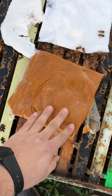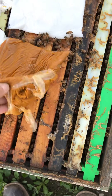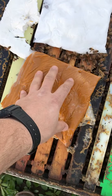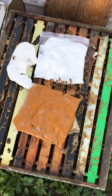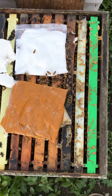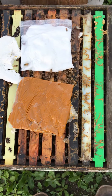What we do here is we have some pollen substitute that has been mixed, and then I put them in Ziploc bags. The reason for that is that it really helps them to maintain the texture and not get hard as fast as if I was just to use regular parchment paper.